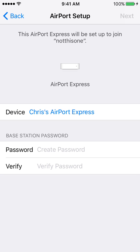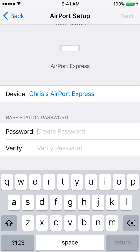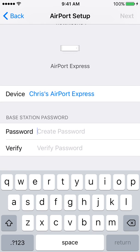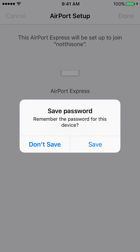Then you'll want to type in your network password. Keep in mind this is likely case-sensitive as well, if that applies. Once you've entered it, hit Next and see if that works.